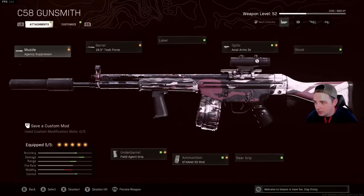Rocking out with the Agency Suppressor, 18.5 inch Tac Force Barrel, Field Agency Grip, Stagnac 55 Round Drum, and the Axle Arms 3x Scope.